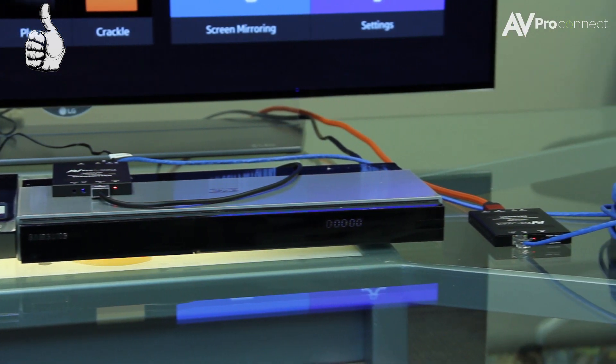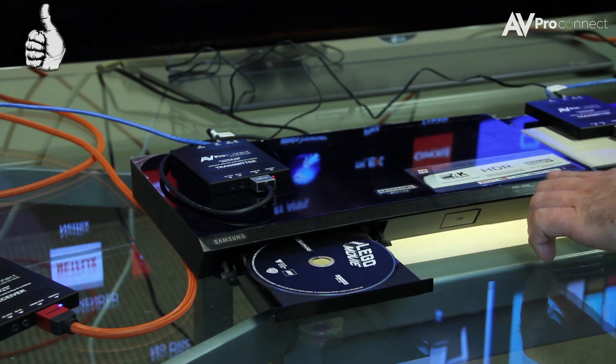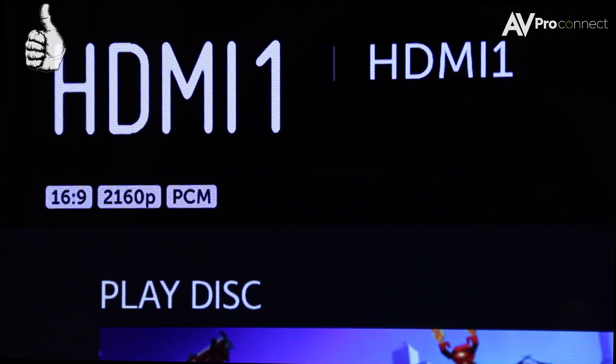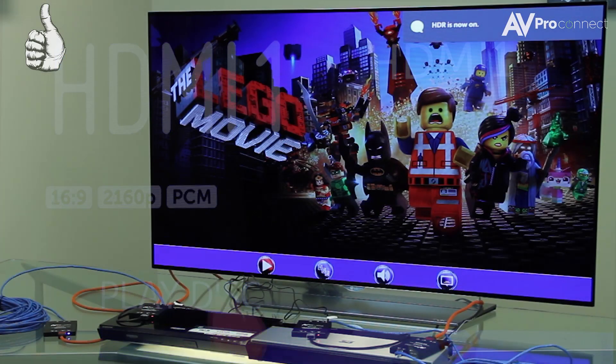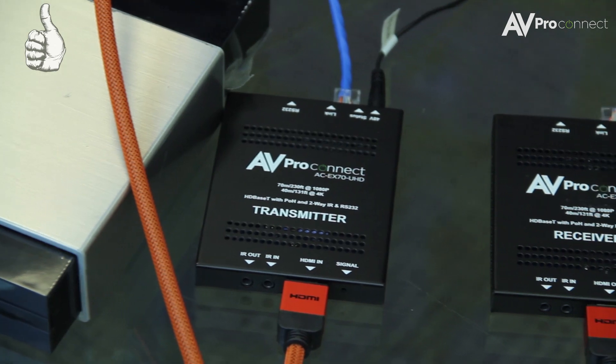You can see we are extending a 1080p Blu-ray at 70 meters here, but more importantly with the AVProConnect extender you can send HDR content and still retain 4K UHD resolution, keeping the deeper blacks and vibrant colors HDR provides.